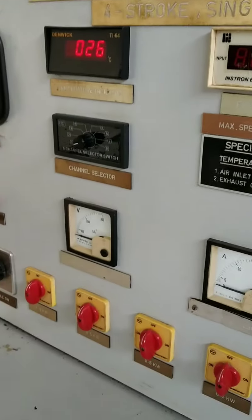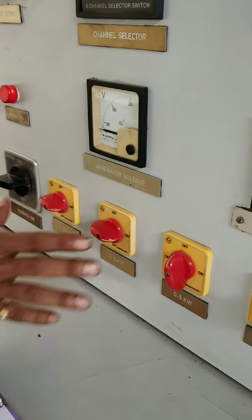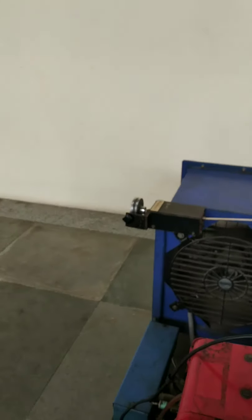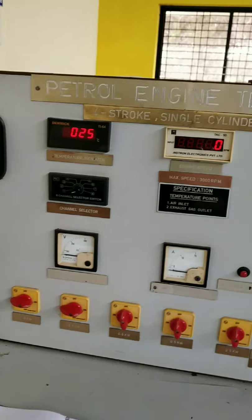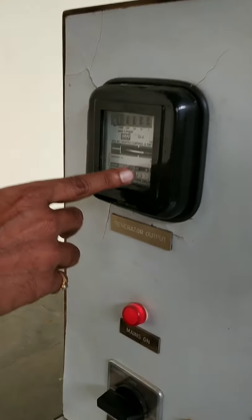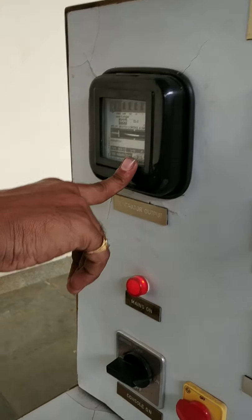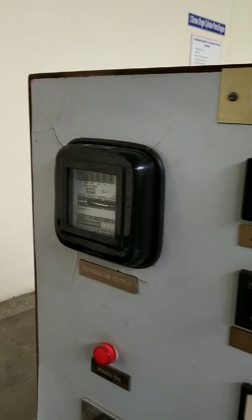Give the load — 0.5 or 1 kilowatt. When you give the load, the speed will decrease, so you have to maintain the speed. Then take down the readings: first the generator output readings for 5 revolutions. Use the red mark to count the number of revolutions — 5 revolutions.